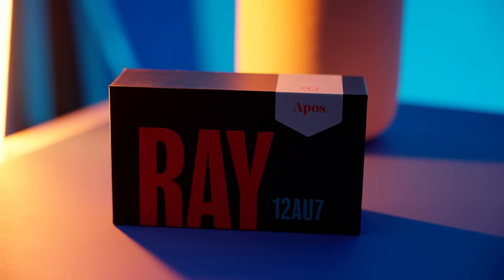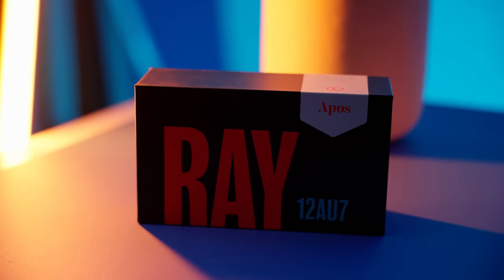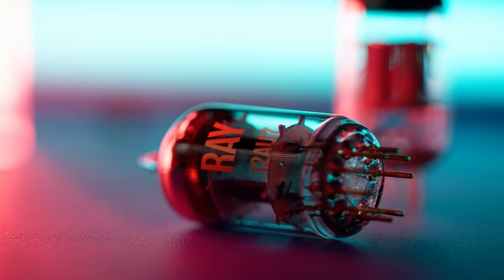Tube rolling this has actually been a goal of mine for a while. Today we're going to find out a couple of things: we're going to find out if we can actually do a sonic upgrade with the Ray tubes from Opos. I'm curious what the benefits of the Ray tubes are actually going to be, and I want to do a little bit of research on the stock tubes that this comes with.